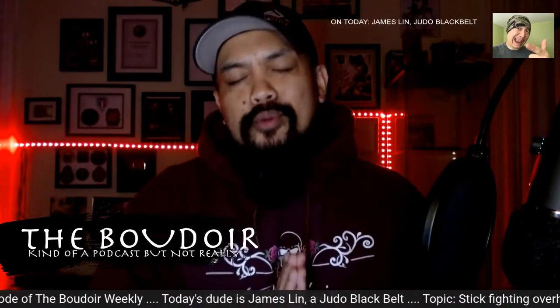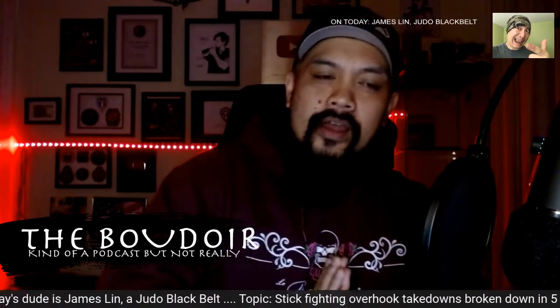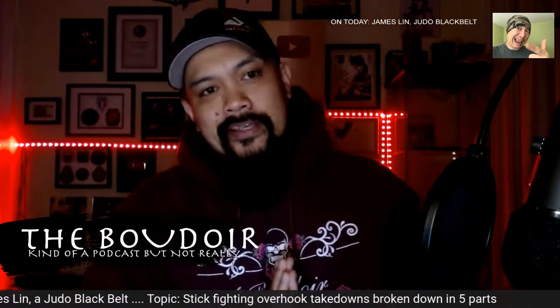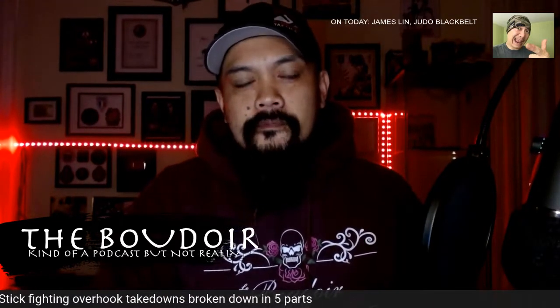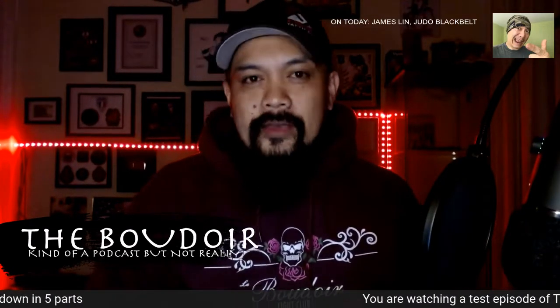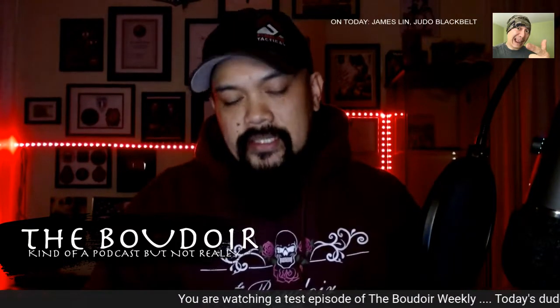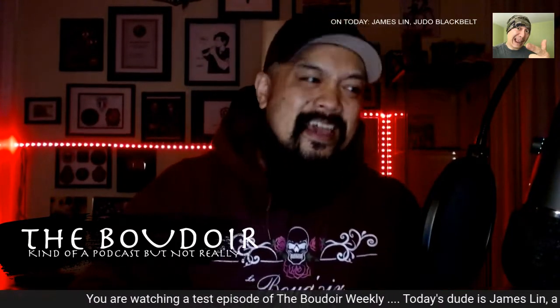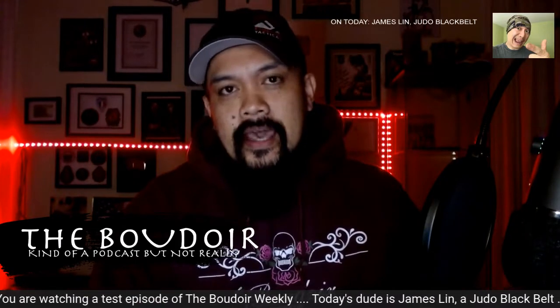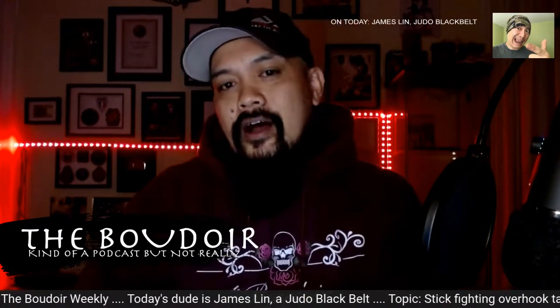What's up everybody? Welcome to the Boudoir Weekly, kind of a podcast but not really. Today we have Judo Black Belt James Lynn at the Boudoir, and today we're talking all about stick grappling — specifically stick takedowns, and even more specifically, takedowns from the clinch from stick fighting off of an overhook.